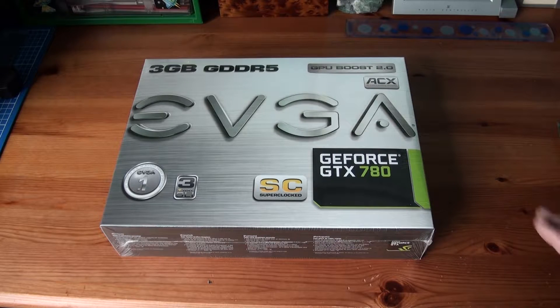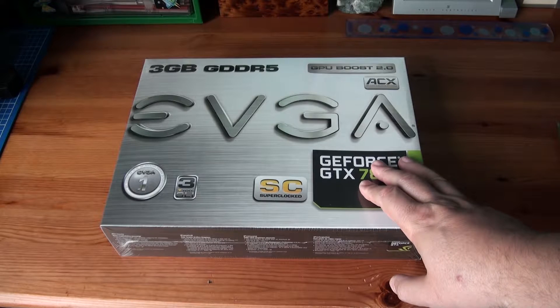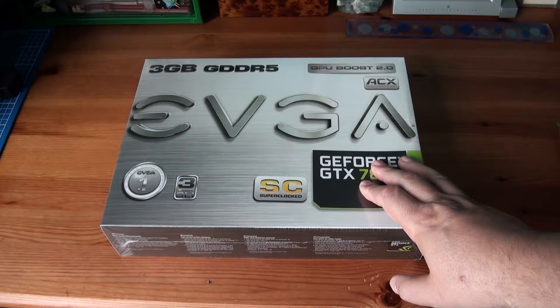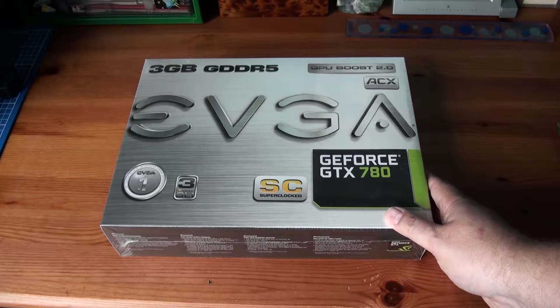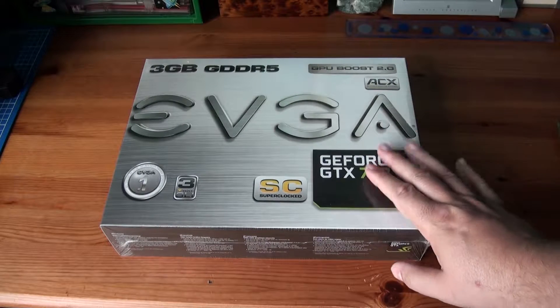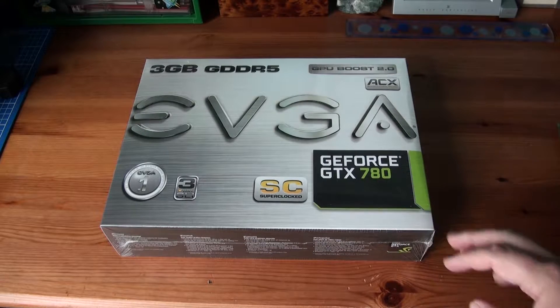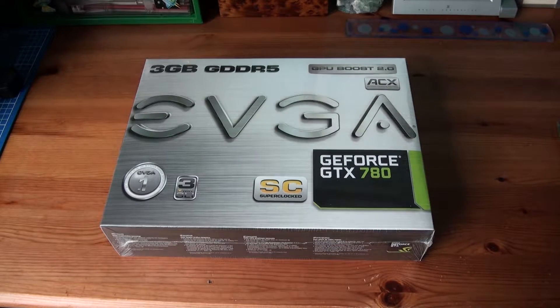I don't think I'll need 3-way SLI, because I've only got a GTX 480, which is about 4 years old now, and I've been very pleased with it. I'm buying this one not for games, but for CUDA and video editing. I hope I've made the right choice — I think I have. This is probably the best price-to-performance ratio out there at the moment.